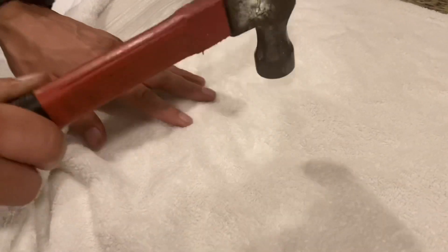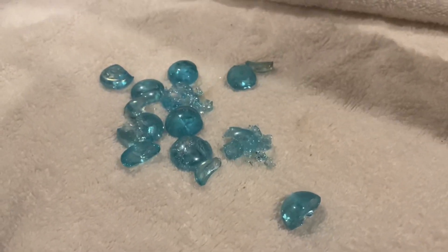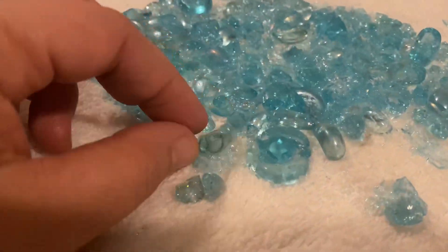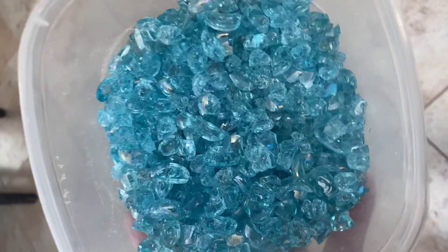He started banging away — look how nice they came out, really nice! I ended up using a spoon to move them around because even though they're not supposed to be sharp, they were kind of sharp and it will mess up your towel, so use a towel you don't care about. We took out one that was burnt, but look how pretty they came out. I cannot wait to use these on a project — they look amazing!